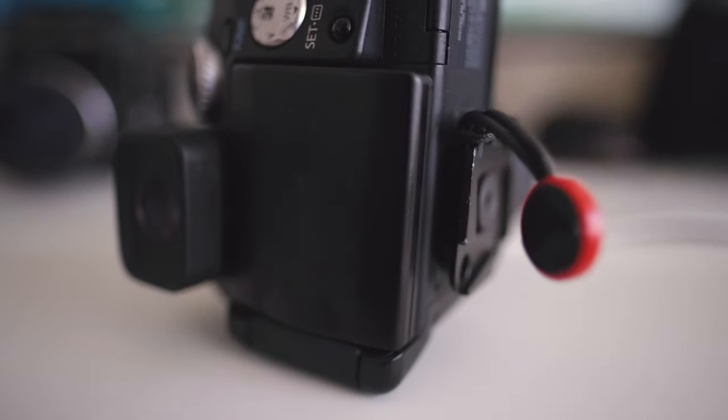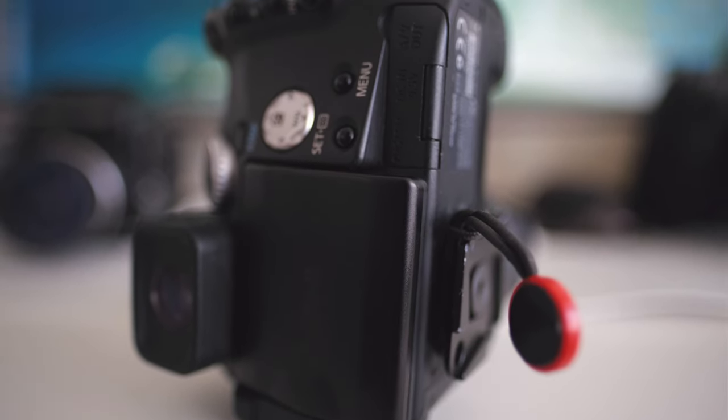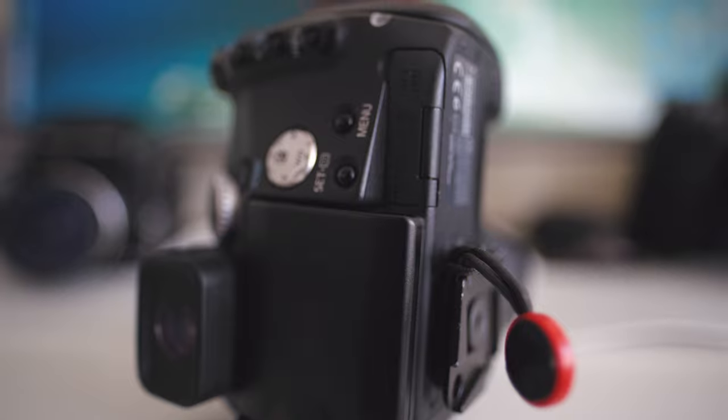In this video, just like in pretty much all of my other 'my thoughts' videos on cameras, I'll be dividing it into three different sections. The first will be about ergonomics and usability, followed by image quality for both photography and video — yes, it does shoot video — and then leading to my conclusion about this camera and why I still recommend you give it a go.